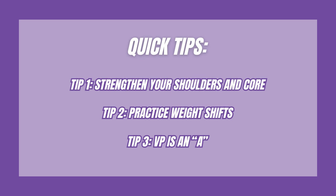Quick tips: strengthen your shoulders and core, practice weight shifting. The value part for a press handstand is an A.